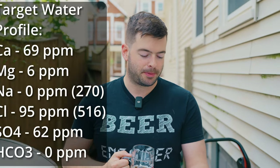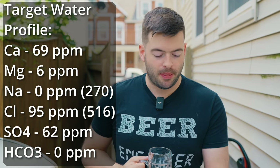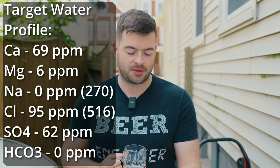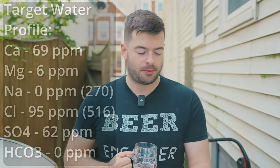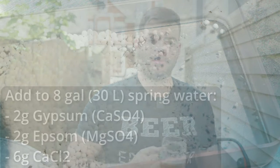For the water profile, with the exception of the salt being added later, this is going to be a very balanced and light profile. I'm targeting 69 ppm calcium, 6 ppm magnesium, zero ppm sodium until after the boil (at which point it'll be about 270 ppm), 95 ppm chloride, 62 ppm sulfate, and zero ppm bicarbonate. To hit that profile, I'm starting with 8 gallons of spring water and adding 2 grams of gypsum, 2 grams of Epsom salt, and 6 grams of calcium chloride — plus 21 grams of sodium chloride at the zero-minute mark. I use spring water because it's easier and cheaper, and it has only about 5–10 ppm of every mineral, which doesn't hurt my brewing.